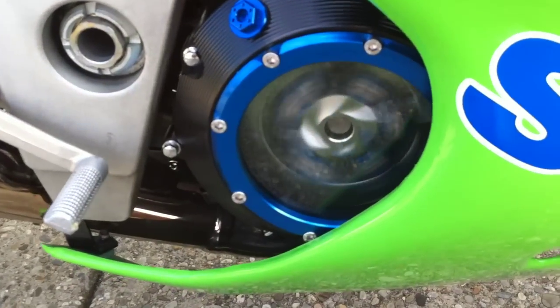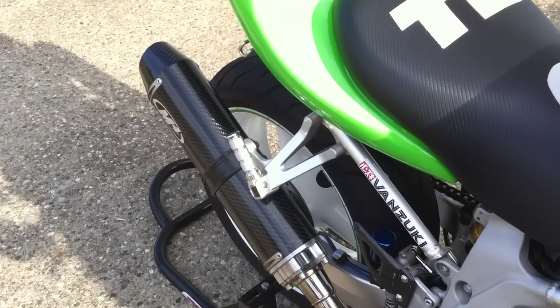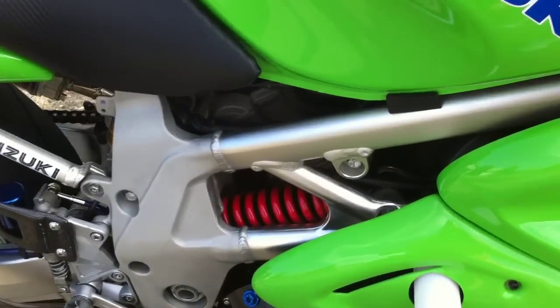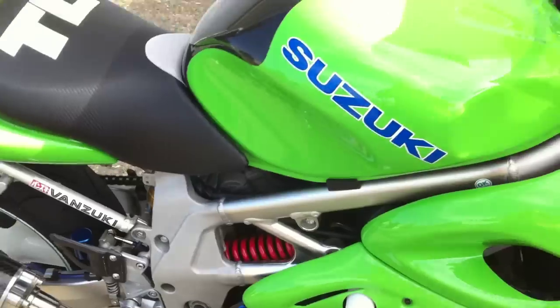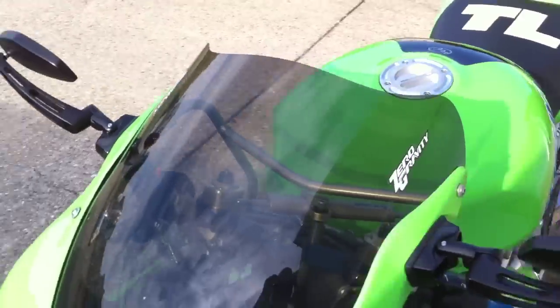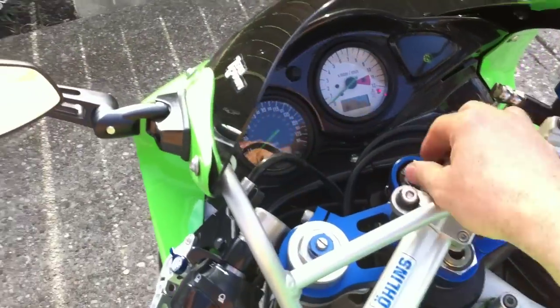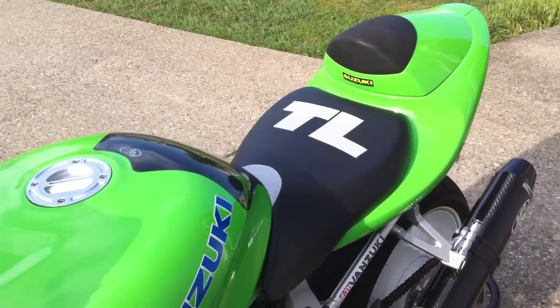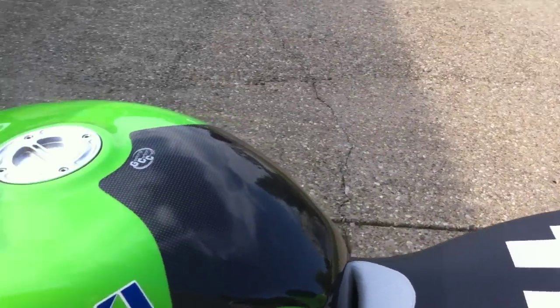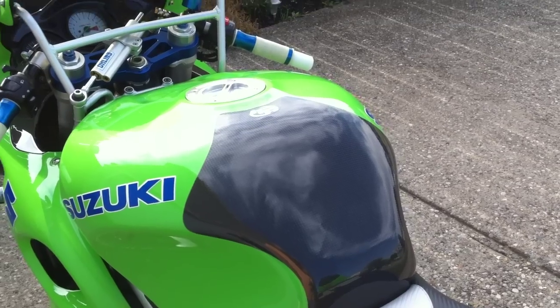Might as well get a shot of the clutch cover spinning. I probably missed a bunch of parts: zero gravity medium smoke windscreen, there is my custom Speed Seats seat cover, G-Long carbon craft, carbon fiber tank protector from the group buy. I love that piece as well — didn't like it at first, as you all probably know.